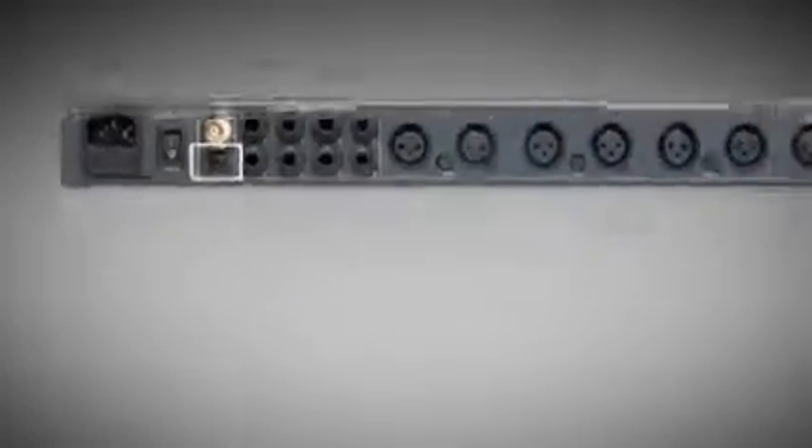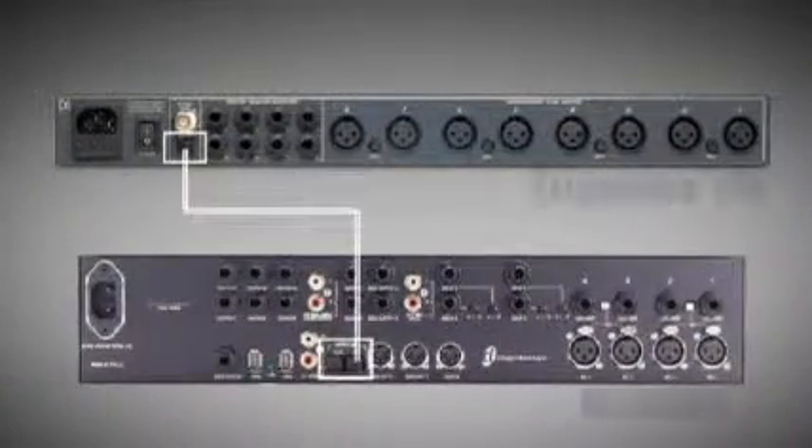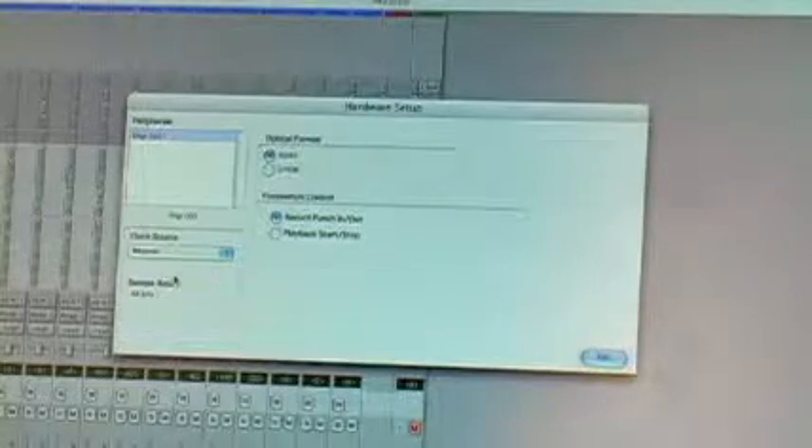Connecting the Presonus preamps to the 002 is easy. An optical light pipe cable is connected on one side to the light pipe output on the Digimax D8 and then to the light pipe input on the Digi002. In Pro Tools, I'll select Hardware Setup and choose Optical for my clock source and I'm done.